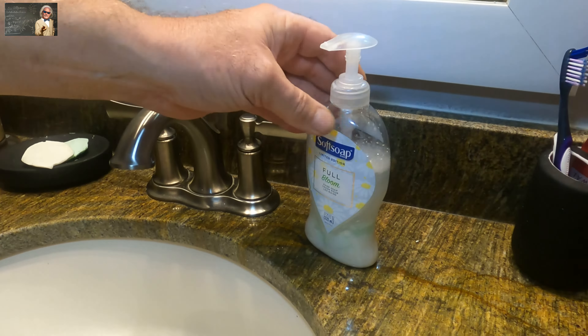Beautiful soap. Wash my hands up. Rinse them off.